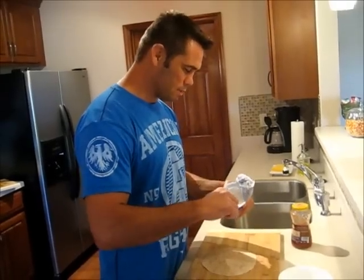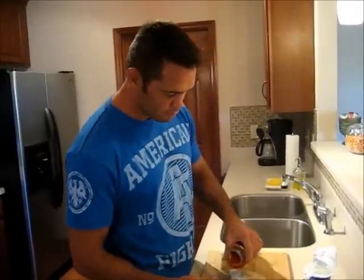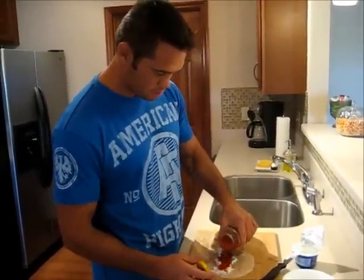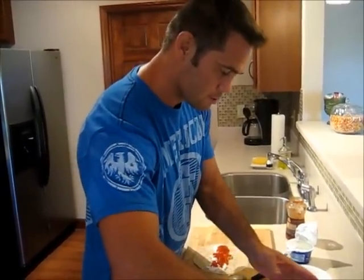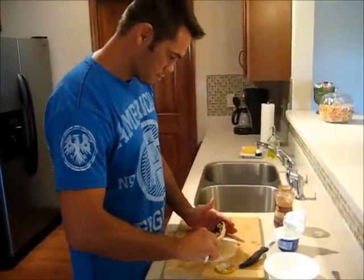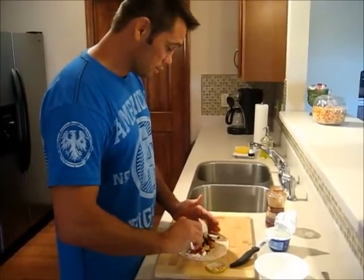This isn't really butter now — a little bit of... let's go with a little bit more, because this one's for you.